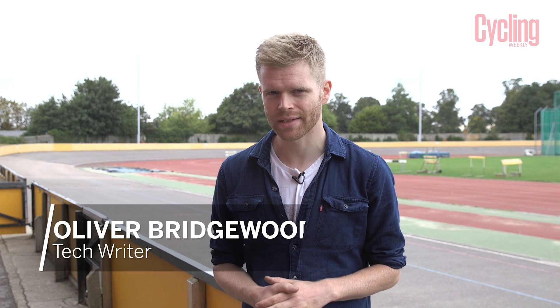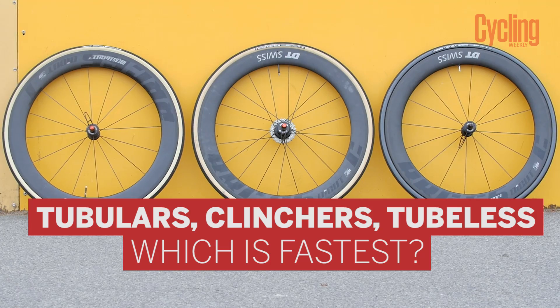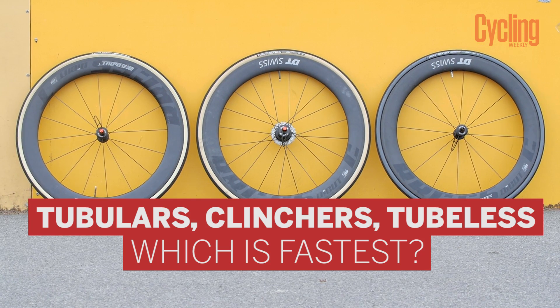Which wheel and tire system is the fastest? As road cyclists we have three options when it comes to wheels and tires: we have clinchers, tubular tires, and also tubeless tires and wheels.